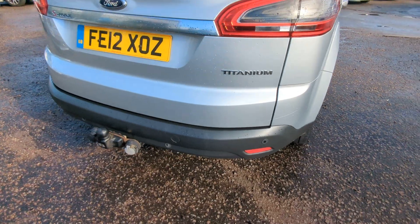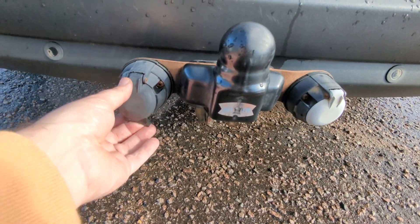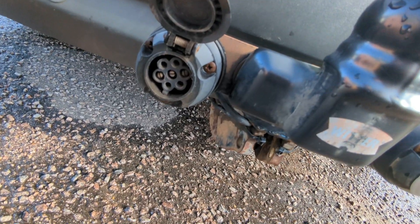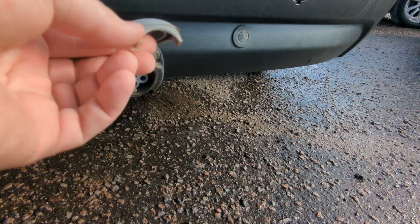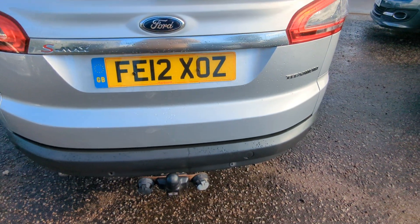You can see the rear parking sensors down there. There's a tow bar fitted, twin electrics, 7-pin.